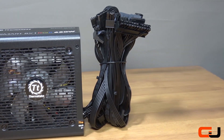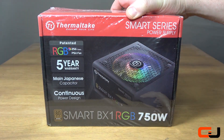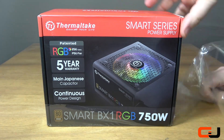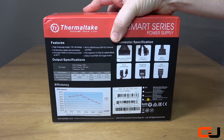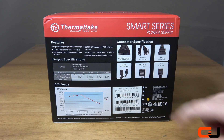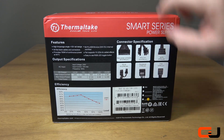Before we dive into the full specifications of the unit, let's take a look at the unboxing experience. It's classic Thermaltake with black and red colouring, with an image of the BX1 in the middle and a few features to the left. On the back you get more information with the features list, specifications, connector index, and efficiency chart.